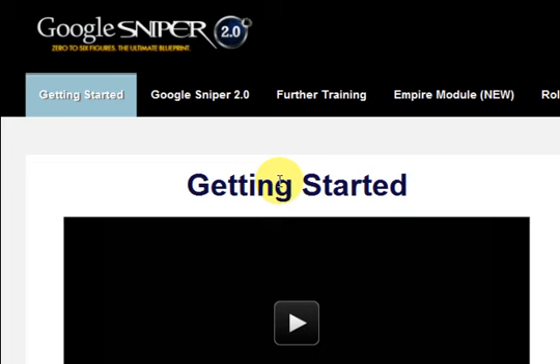Hi guys, my name is Mitz from wordpresswebsitebuilder.com. I just recently purchased George Brown's Google Sniper 2.0 and I'm very happy with it.